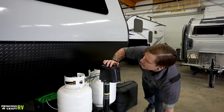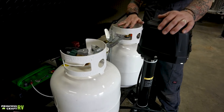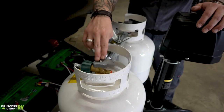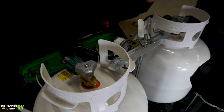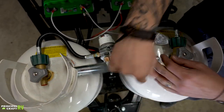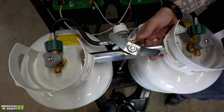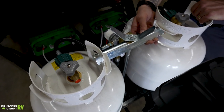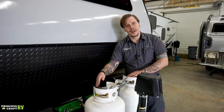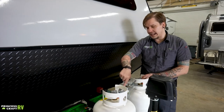Directly behind that we have two 20-pound propane cylinders. These will be full for you at time of delivery. When it comes to servicing these tanks, first make sure the valves are in the closed position, then rotate or loosen this oversized wing nut. There's no need to remove anything — if you loosen it enough you can lift up on that T-bar and slide that tank out to get it filled, after you've disconnected your pigtails.